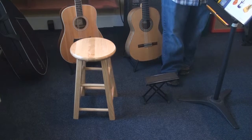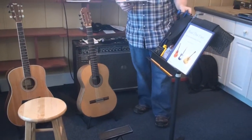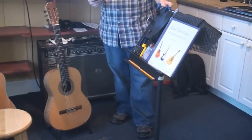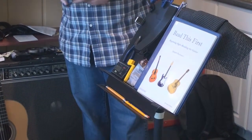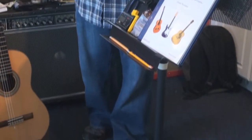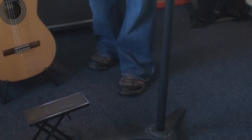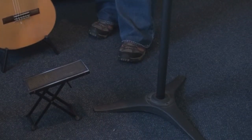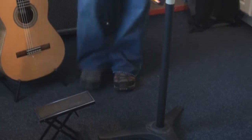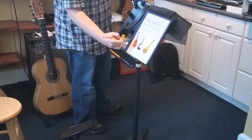Next up is a music stand. Music stands are very important, and you don't have to spend a lot of money — $15 to $20 will get you a nice collapsible music stand. If you have a little extra cash, I suggest going for a $30 solid-state model, which will last you forever if you take care of it. I suggest these because you can easily write on your music and make notes or ask questions of your teacher while you're practicing.